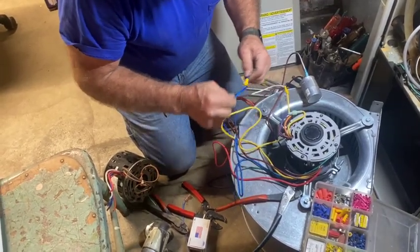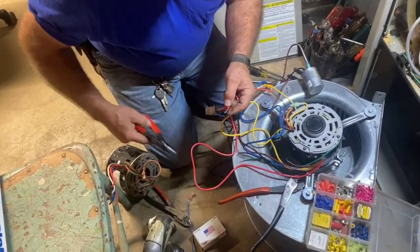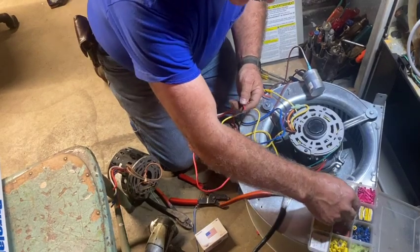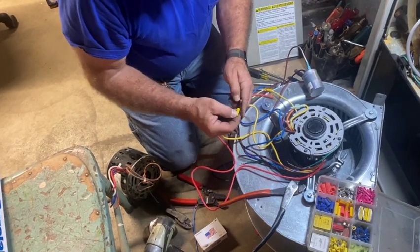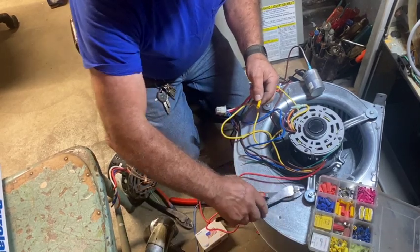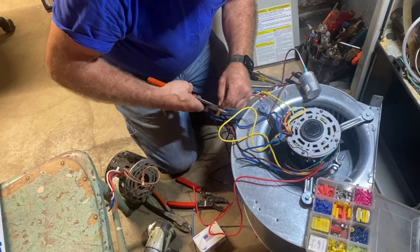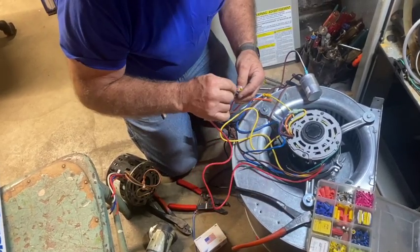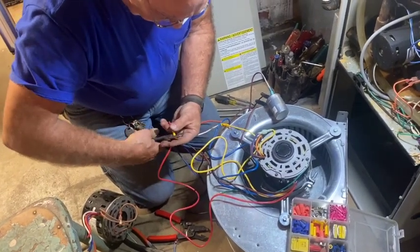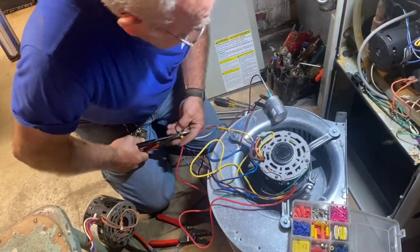If it's going to fail, you want it to fail right now while you're here putting this together. They make these new connectors where you slip the wires in and heat them with a lighter — it melts solder and at the same time melts a protective sheath over the top. I might put those on my Christmas list. Of course, I'd have to start smoking since I don't have a lighter — I don't need one for pilot lights anymore since everything's electronic spark ignition now. Used to carry matches and lighters in the truck.